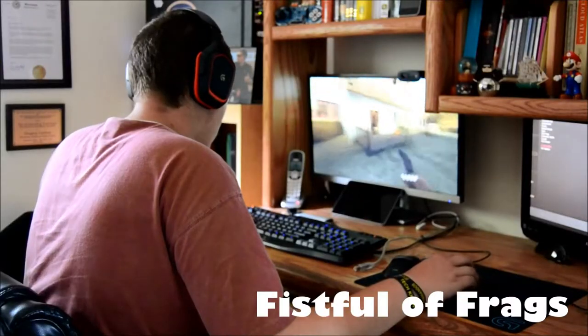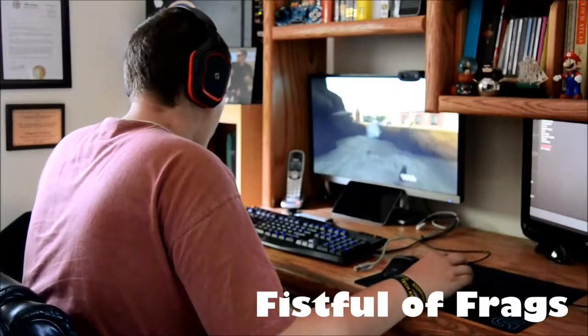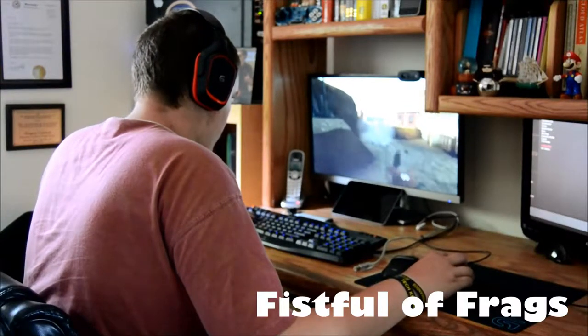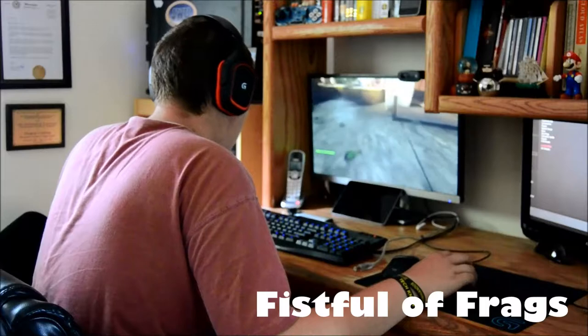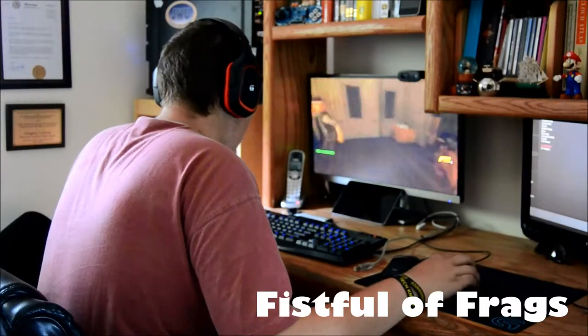The first thing I want to get out of the way is the gameplay that you see here is just filler. This by no means represents the total amount of gameplay and testing I did with this mouse before this review. It's been about a month since I recorded this footage specifically, and I've used it almost every night with my laptop, so I've done quite a bit of testing.